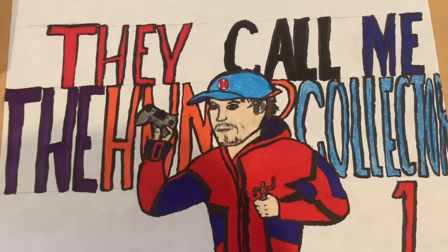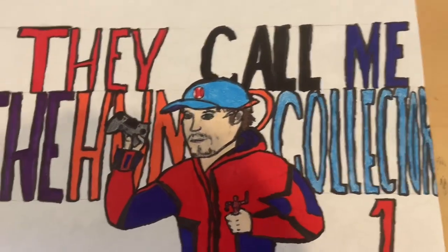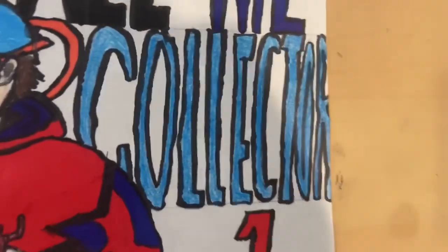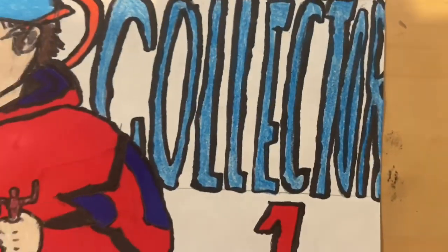I thought it would be pretty funny to add that into this. I'm going to probably keep it like that for a while — 'They call me the Hunter Collector One.' As you can see, I can't really fit the word 'collector,' but I'm pretty sure you guys can tell what it says.